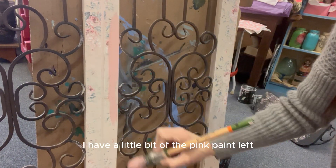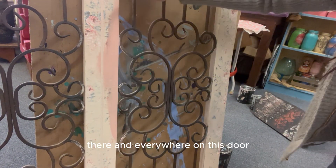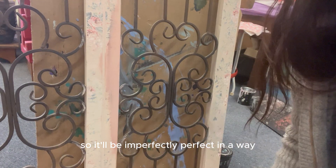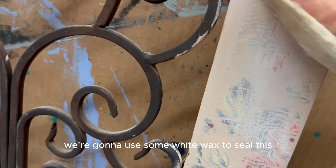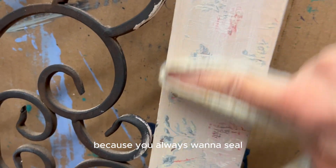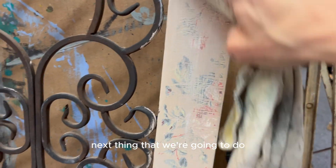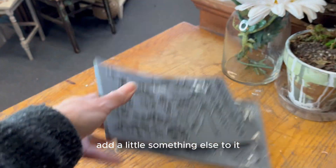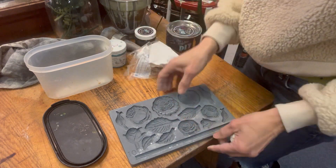Now that I'm done with the inlays, I have a little bit of pink paint left — I don't want to waste it, so I'm just going to put it here and there on this door so it'll be imperfectly perfect. That's how I like my things. Once all of that is done and dry, we're going to use some white wax to seal it, because you always want to seal, especially when you have inlays, to give it that protective layer.